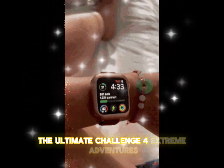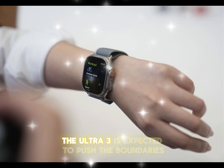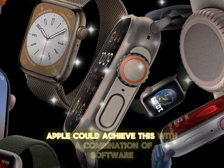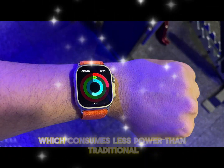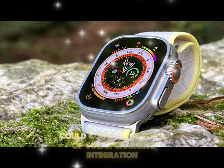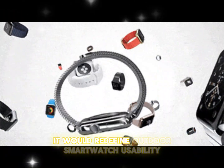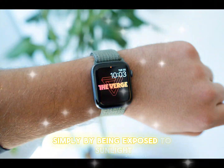For extreme adventurers, battery life is non-negotiable. The Ultra 3 is expected to push the boundaries with a larger, more efficient battery, potentially lasting multiple days on a single charge. Apple could achieve this with a combination of software optimizations and the rumored micro-LED technology, which consumes less power than traditional OLED screens. A major improvement could come in the form of solar charging integration — if Apple incorporates solar-powered elements into the Ultra 3's design, it would redefine outdoor smartwatch usability by allowing users to extend battery life simply by being exposed to sunlight.